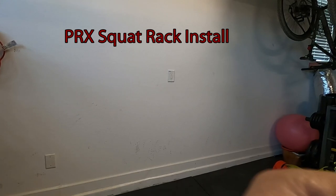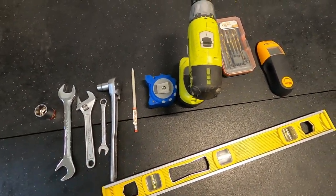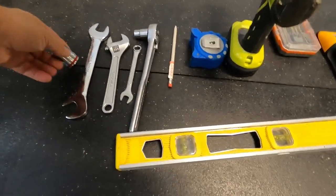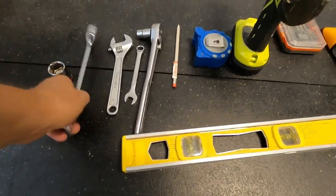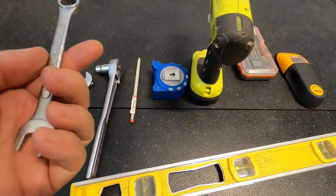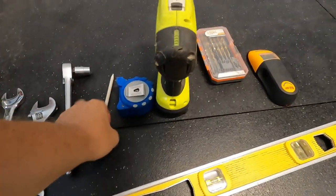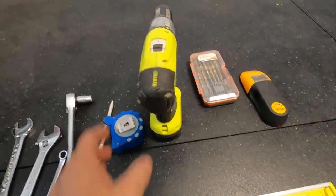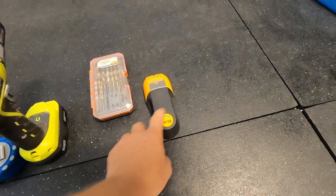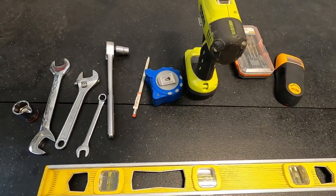These are all the tools we're using: I don't have a 15/16 socket readily available, but a 24 millimeter should be close. Also a 15/16 open-end wrench, half-inch and half-inch socket, pencil, measuring tape, level, a drill, some drill bits, and a stud finder. If you have a plumb line, they ask for one of those too.